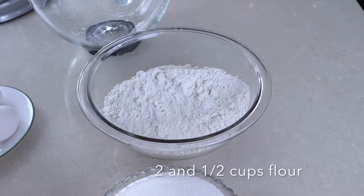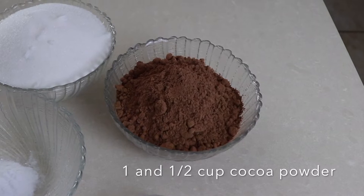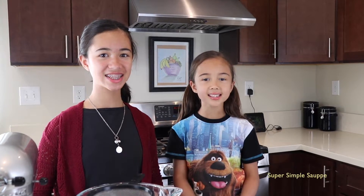The things you need are flour, baking powder, sugar, salt, cocoa powder, baking soda, evaporated milk, vanilla, and egg. So let's start!